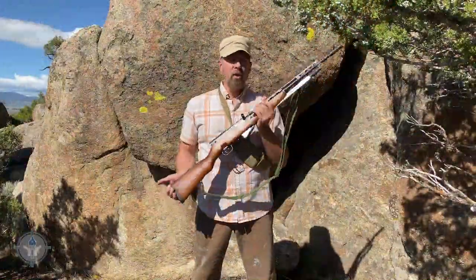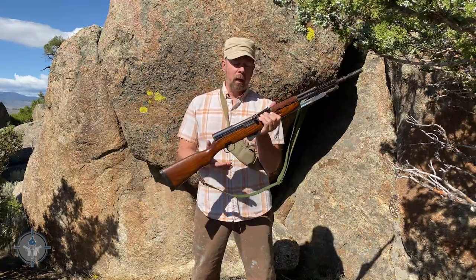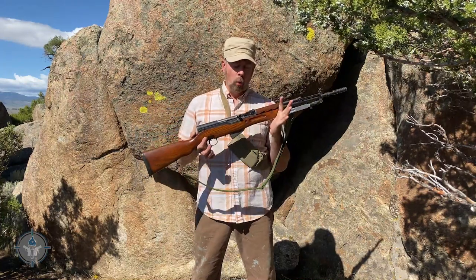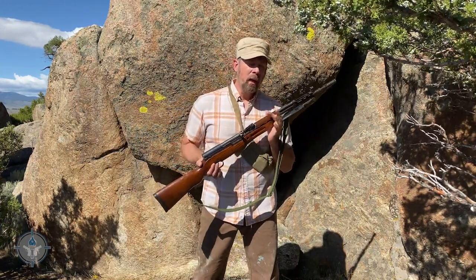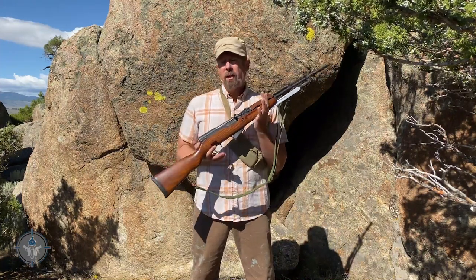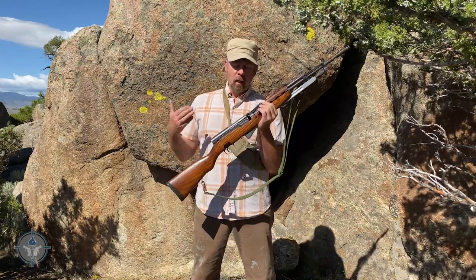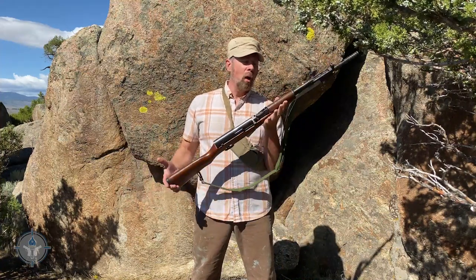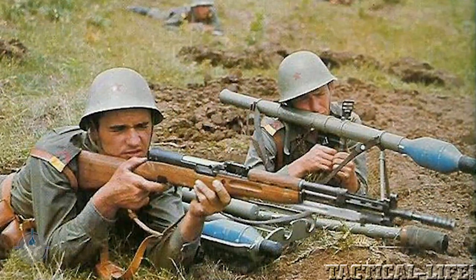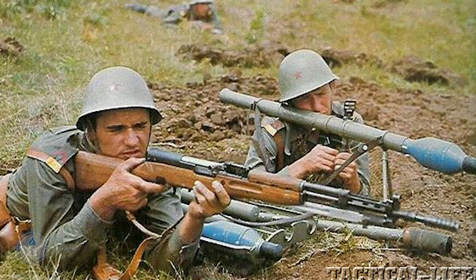Simonov designed this gun and it was ready to go by 1943, but it didn't see a whole lot of service in World War II. However, by the time World War II was over and the Cold War had begun, these rifles were in production all over the world. The Chinese made them. All the Soviet allies, the Warsaw Pact countries, started making licensed copies of the SKS.